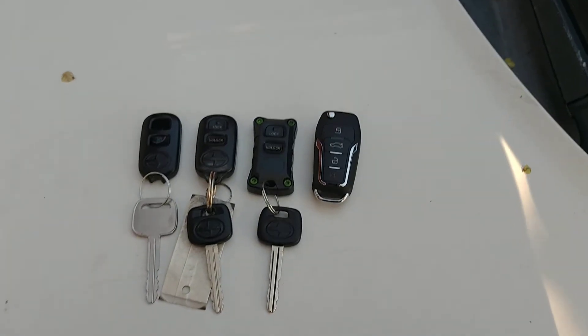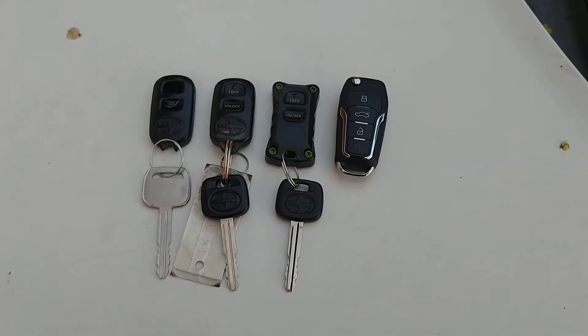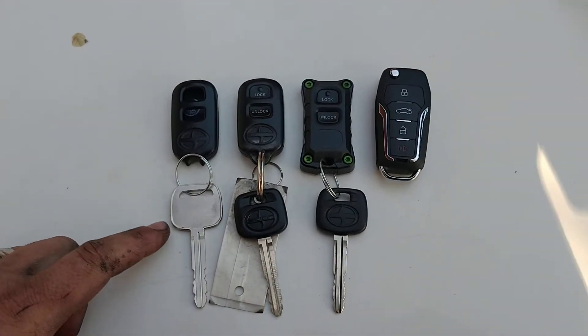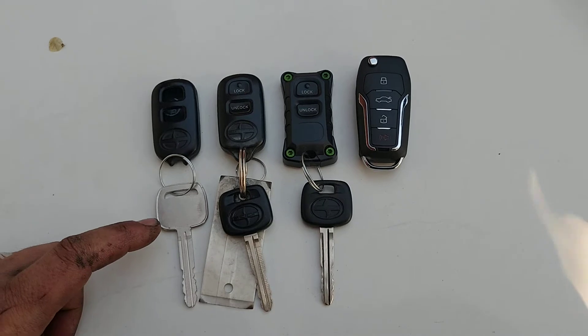This is for anybody looking for information on the keys for a Toyota or a Scion, older models. This is a 2005, and if you want a new key it's like five bucks.